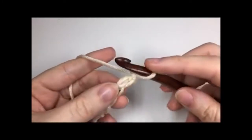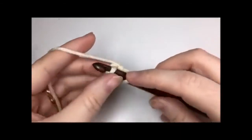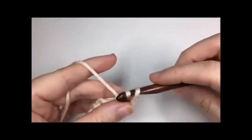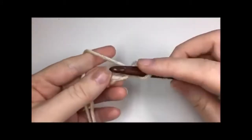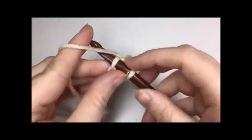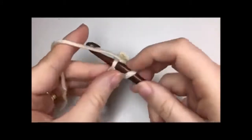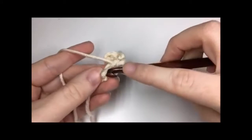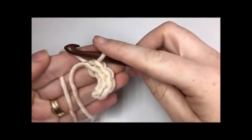For row one, you're going to insert your hook in the second chain from your hook and work one slip stitch. You will then slip stitch in each stitch all the way across, so you will have a total of four slip stitches. That is row one.